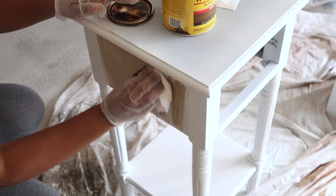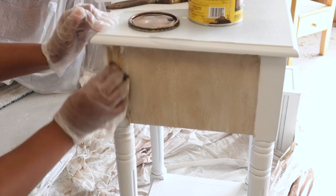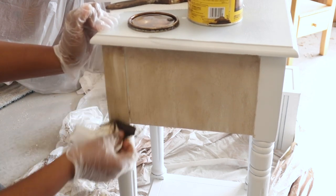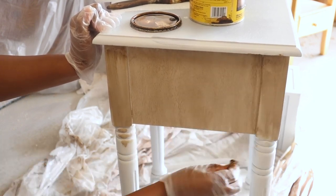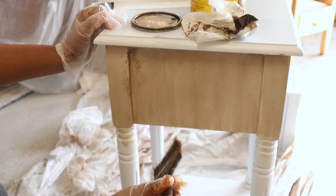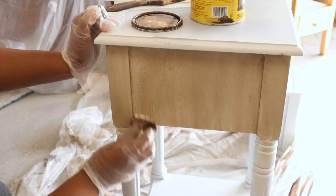When you are using this stain, you want to work in small sections because the longer you leave the stain on, the darker the color is going to be. I wanted this to be fairly light, so I'm just adding this to the sides, getting in the corners with my chip brush, and then removing the stain that I don't want.